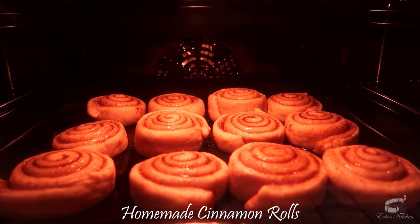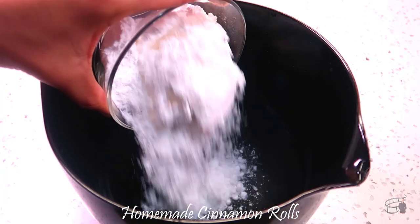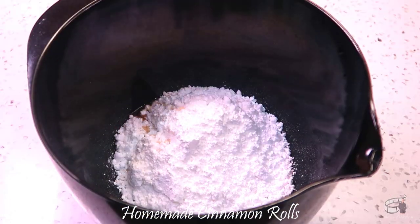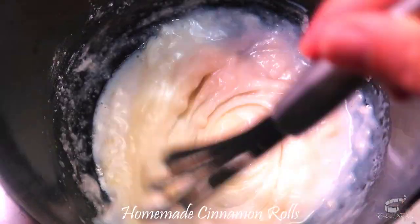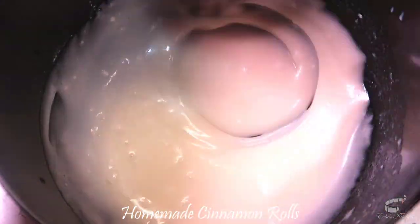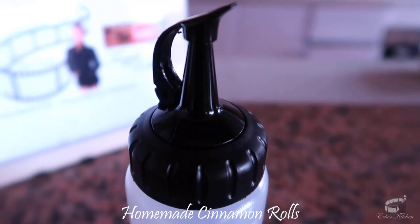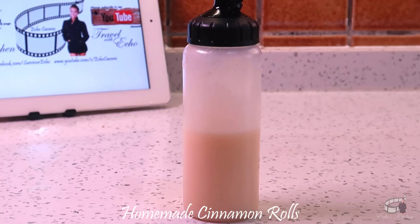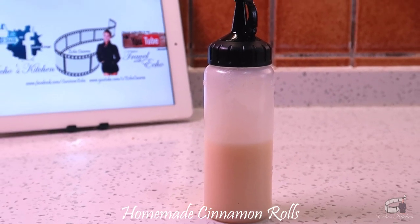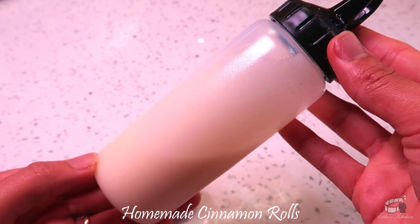And while the cinnamon rolls are baking, let's make the vanilla glaze. In a bowl, combine powdered sugar, vanilla extract, melted butter, and milk. Mix well until smooth. If you happen to have a small tip squeeze bottle, I recommend transferring the vanilla glaze into it. The tiny hole of this bottle will make it easier to drizzle the glaze over the cinnamon rolls, and any leftover glaze is ready for storing.